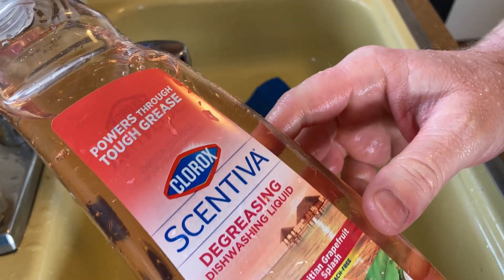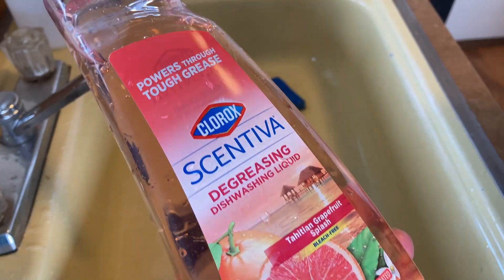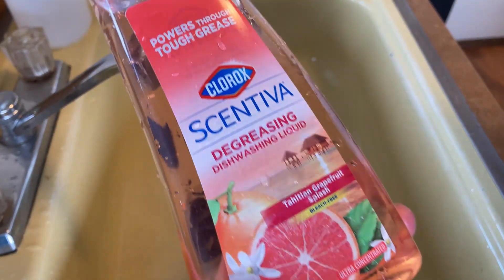Yeah, Clorox degreasing dishwashing liquid — I think if you're looking for some dishwashing liquid, this is pretty good stuff. It's working so far, so good.